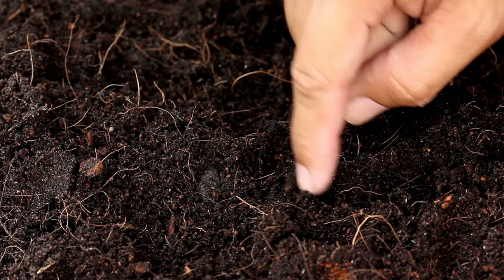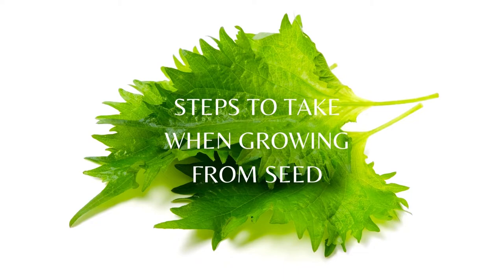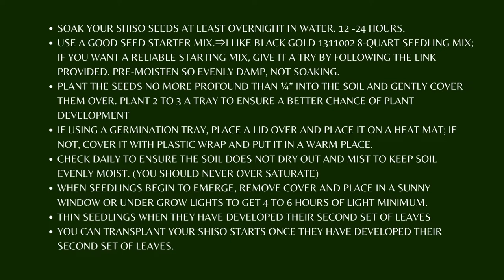You do not want to put in a lot of time and effort only to find your seeds were not viable. Steps to take when growing from seed: soak your shiso seeds at least overnight in water, 12 to 24 hours. Use a good seed starter mix — I like Black Gold 13110028 quart seedling mix.